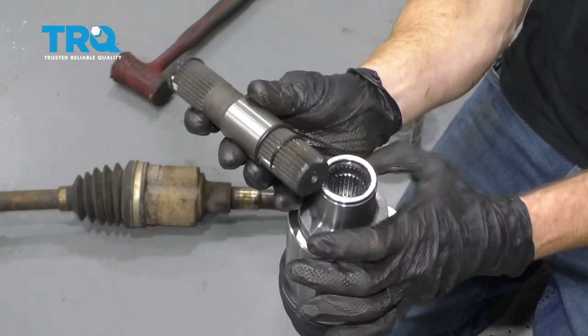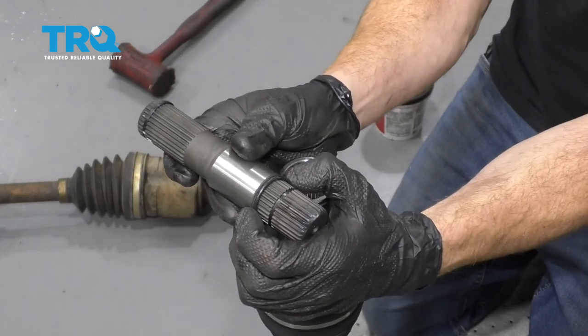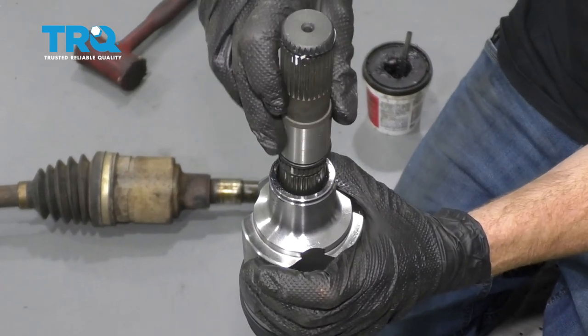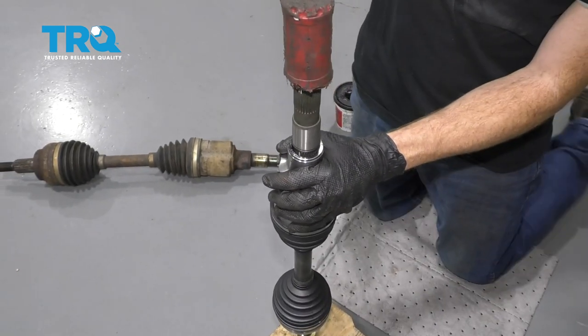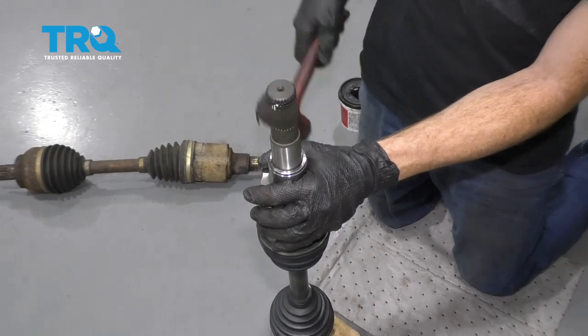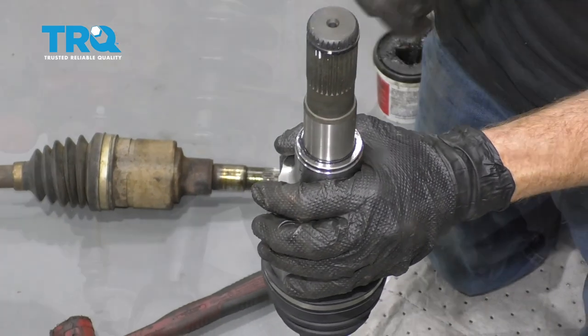Now we're gonna take our insert piece here. You're gonna notice that one side is shorter — the shanked area — and it also has a little rubber gasket that's supposed to help keep moisture out, so that's gonna go up against the axle. Put it in just like this. I've got this on a nice piece of wood so it can't be damaged, and I'm gonna use a rubber mallet and just bonk this in until it locks in. There it is — give it a nice tug, make sure it's completely secured all the way around, nice and level.